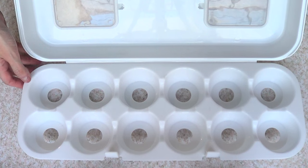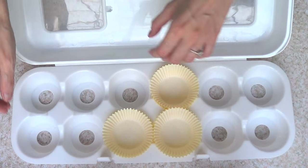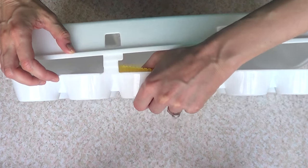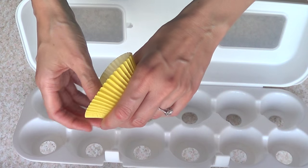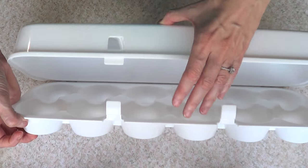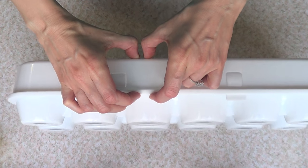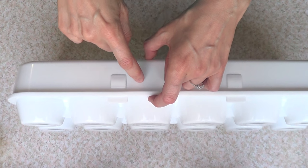It's got space for 12 cupcakes. So you place your cupcakes like this — I don't have real ones right now, but just to give you an example. I've read online that a lot of people didn't like it because it smashes the frosting. This is the space for the cake part, but a lot of people like to add frosting up to here. When they close it, it smashes the frosting because this is the space that you get.